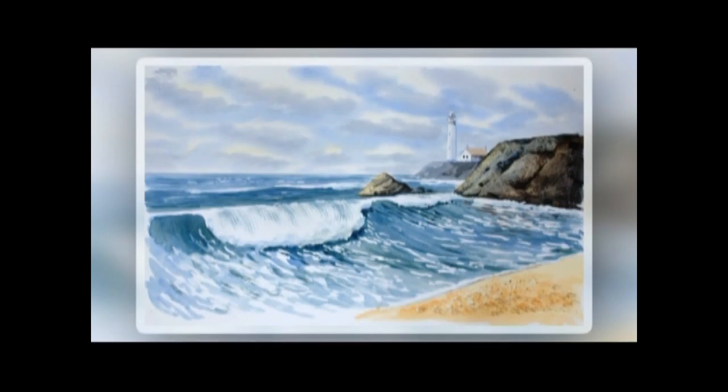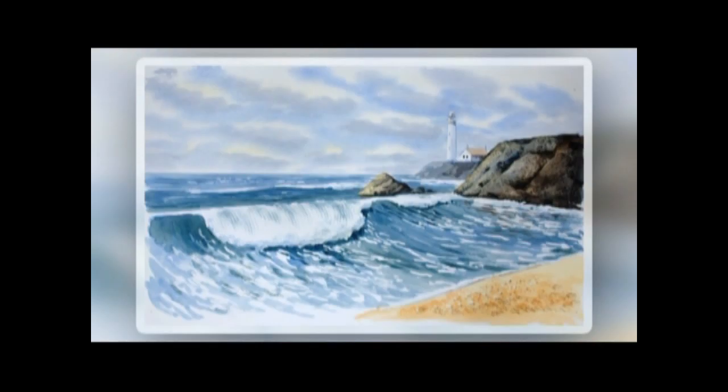Although this is a painting of a lighthouse, the real star of the show, of course, is the breaking wave coming in onto the beach. Lots of opportunity to use a credit card for scraping out on the rocks, and plenty of texture on the beach. And, of course, using that masking tape technique for the horizon. So this is a very simple painting, but very, very effective. I hope you give it a try.